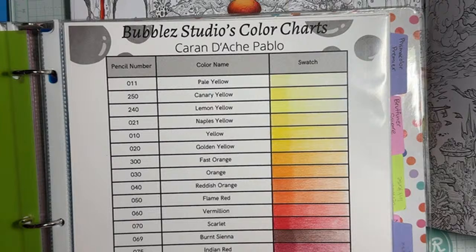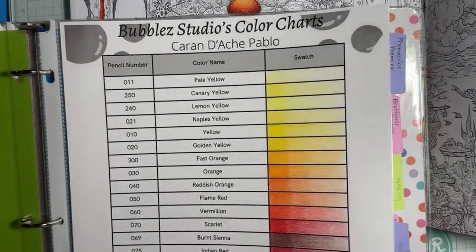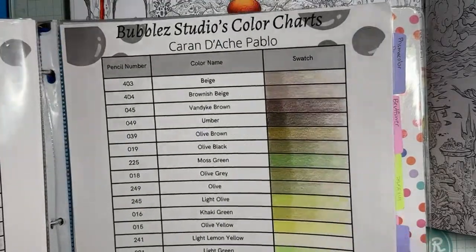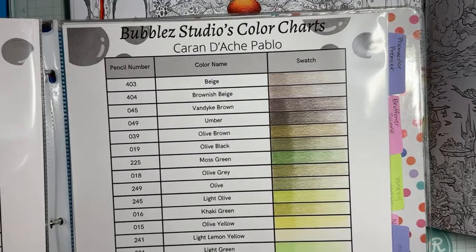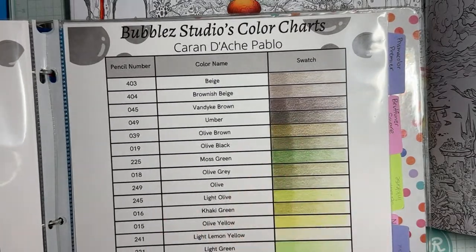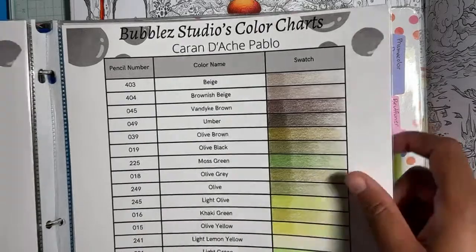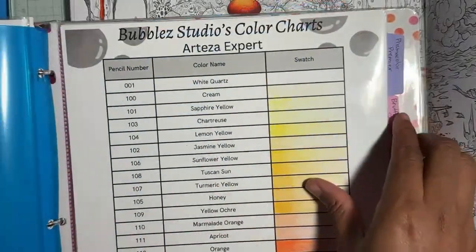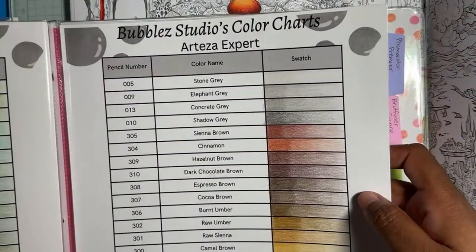I definitely like my Albrecht Derwents more. Maybe because when I used the Inktense they came out a little patchy, and it's annoying because it doesn't remove. I'll probably use them for smaller things. I might bring out the Pablos because they've got some nice dark weird-looking browns, and some nice greens too.